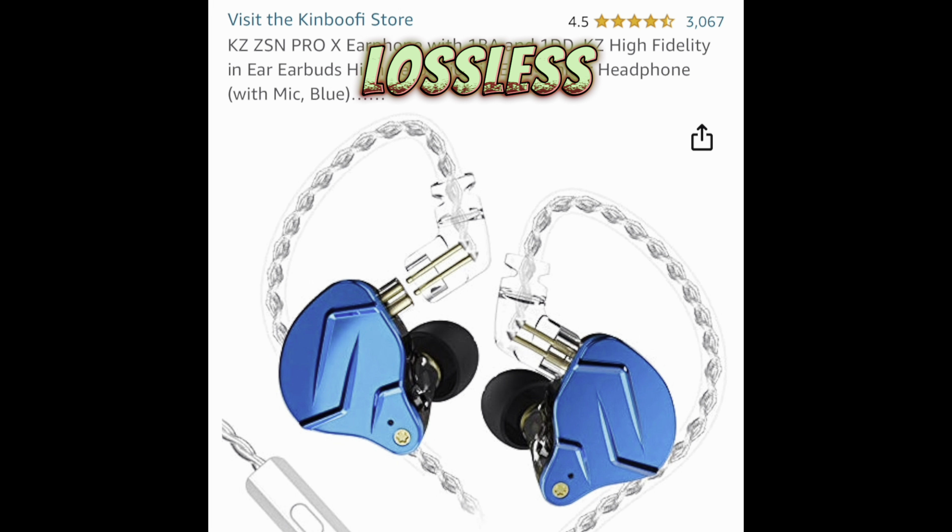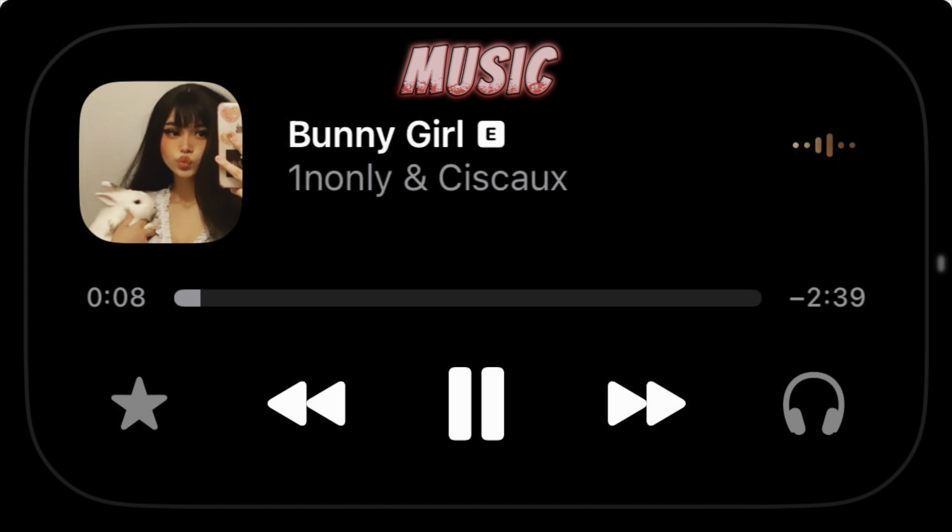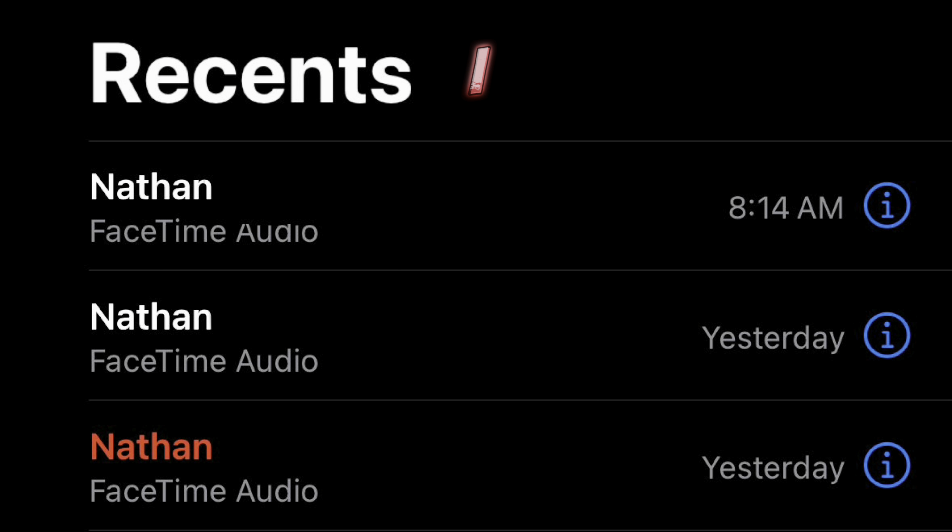Especially for the price, these are amazing. They're on par with the Xbox wireless headset and the AirPods — they really are, they're that good. I've been listening to lossless audio music through Apple Music. As for using these in a DAW, they're great. Listening to music is amazing as well.